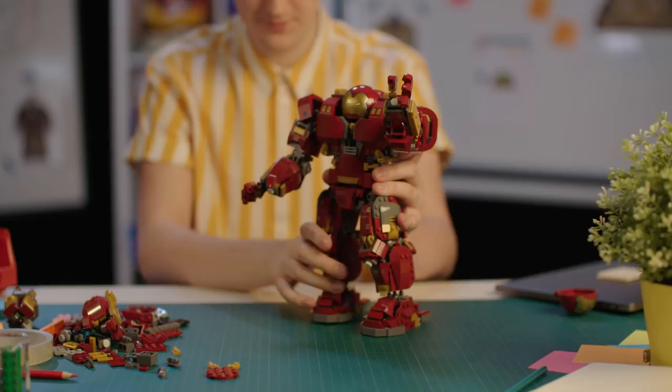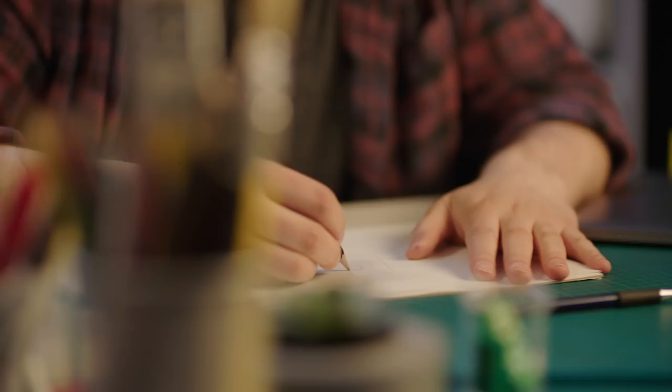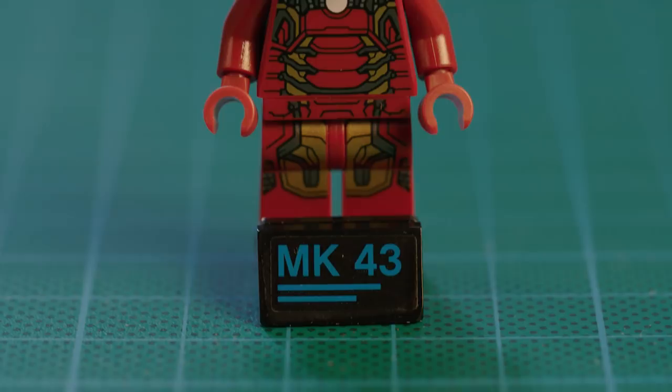There are a number of people involved in designing this model, and one of the key people who was instrumental was Adam Corbley, a graphic design master. He created the fantastic minifigure and decos that are displayed on the model to this day.